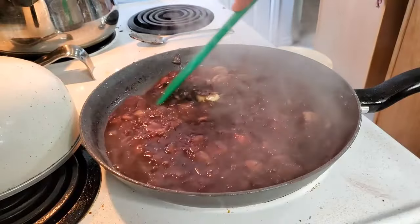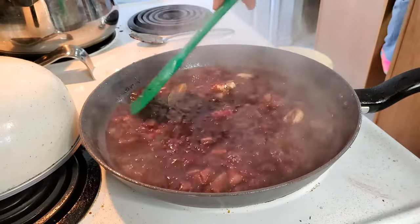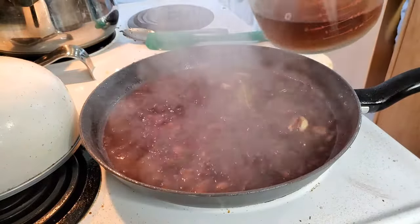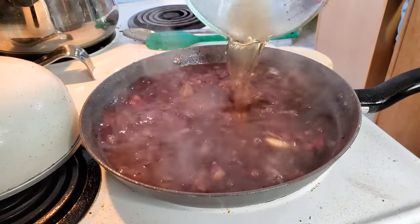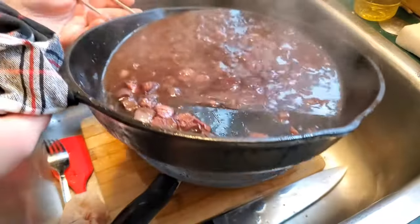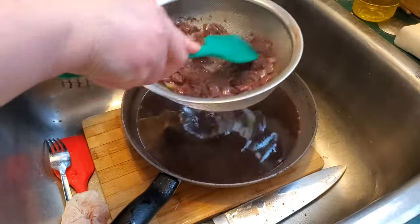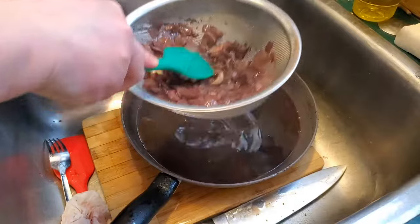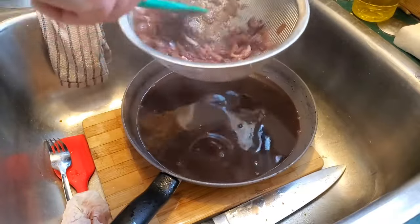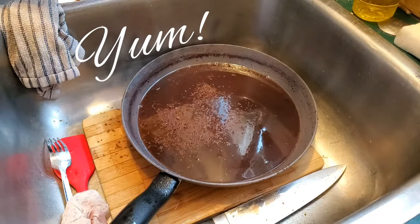This is where things get a little bit dicey because I wasn't sure if the wine was reduced enough. I added my beef and chicken broth anyway, and then I wasn't sure if it was reduced enough but it had already been cooking for so long and we just wanted to eat. I just said it's gonna be what it's gonna be. At this point I knew it was so watery still, and I just did not want to break my sauce. As you can see I'm straining and pressing out all the liquid from those ingredients in my pan.